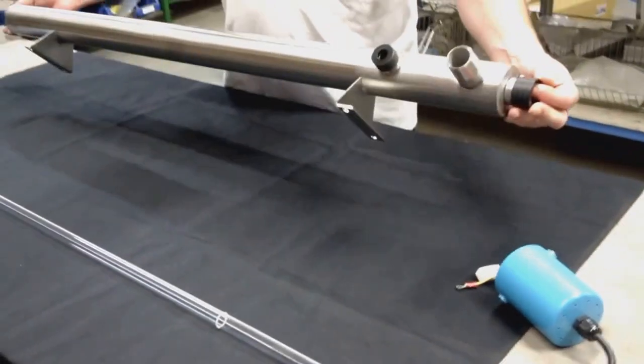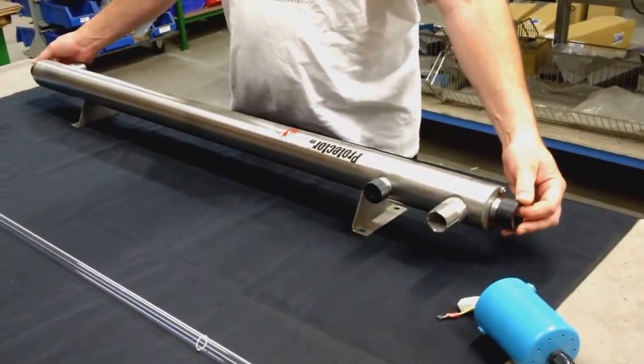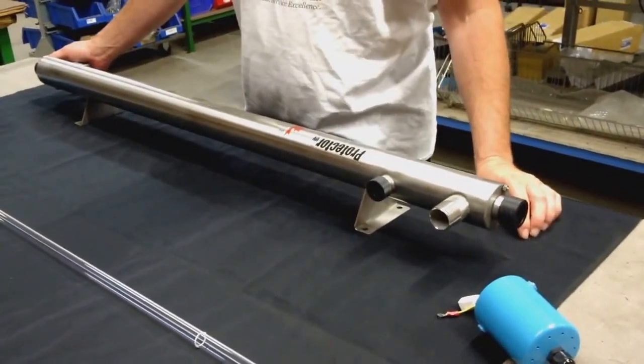You have just installed a sleeve into a UV-5000 unit. Hand tight.